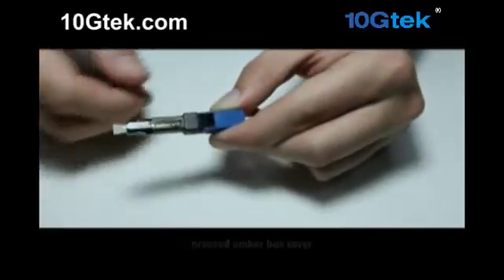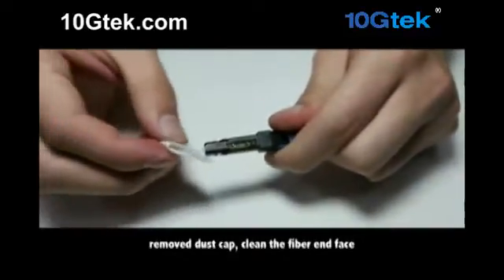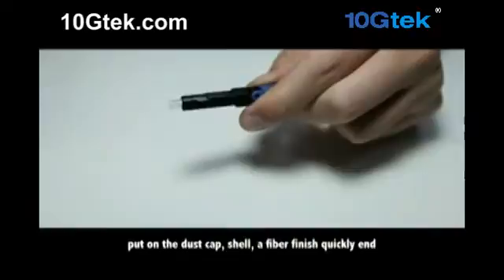Be careful when penetrating into the optical fiber. The cable sheath incision should reach the top of the limiting bar. Wear the fiber in place while the pressure cover locks in the cable sheath. Press the amber box cover.